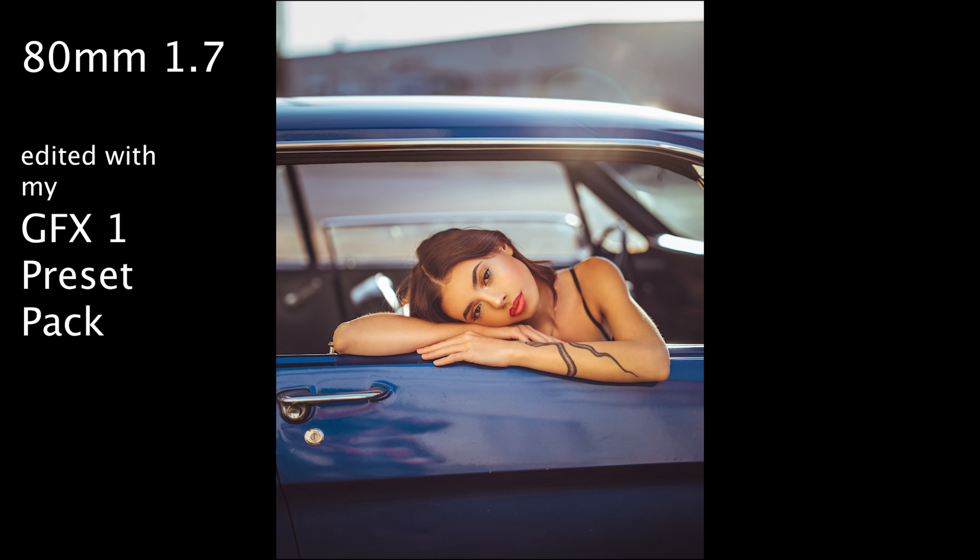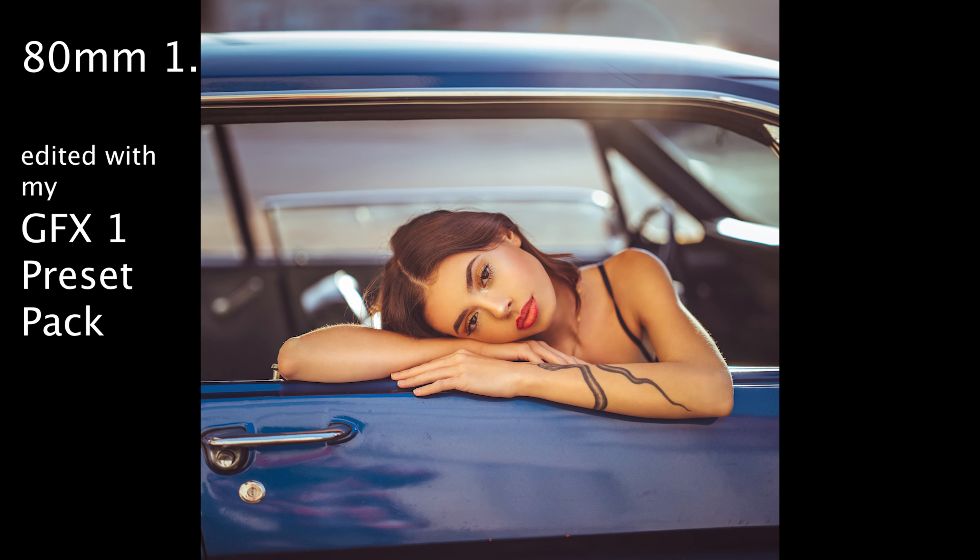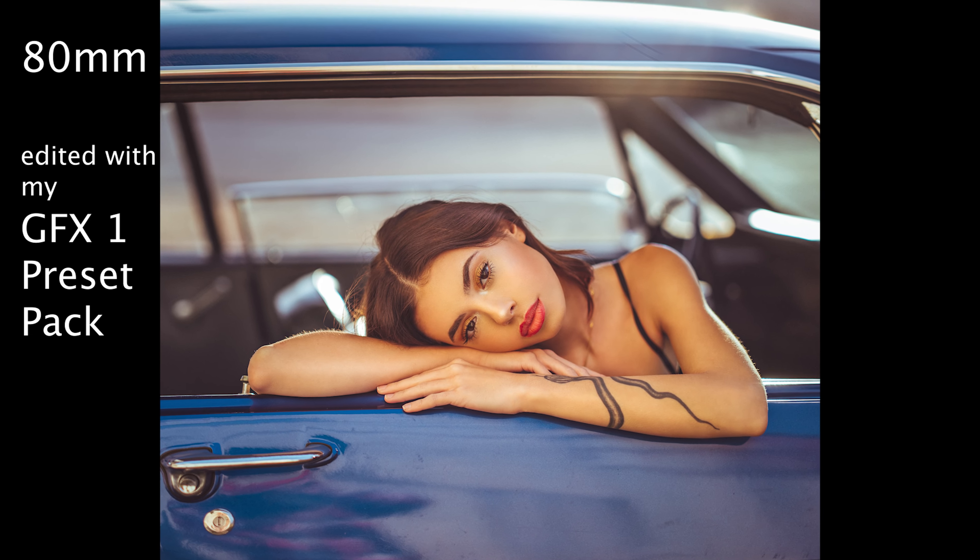The colors are perfect — I just edited this with my presets, some skin retouching in Photoshop. I have no knocks on this lens as far as clarity, color, fall-off, or bokeh — it's absolutely amazing. Focus speed is pretty slow, pretty abysmal in my opinion. They should have put a better motor in this lens.